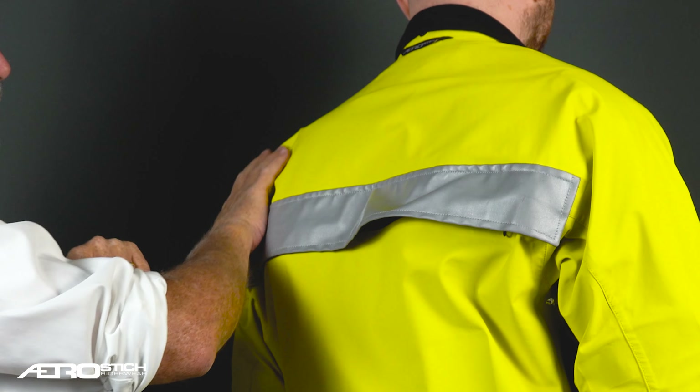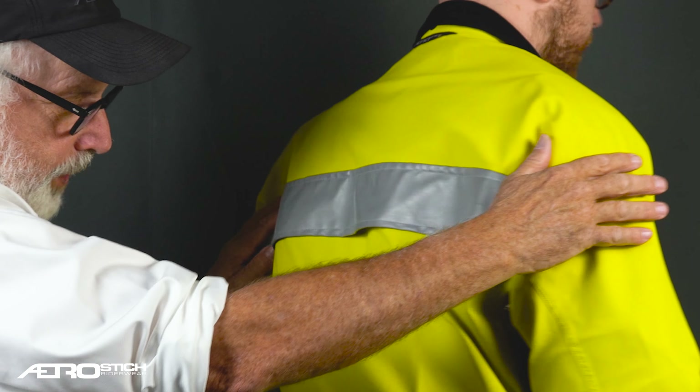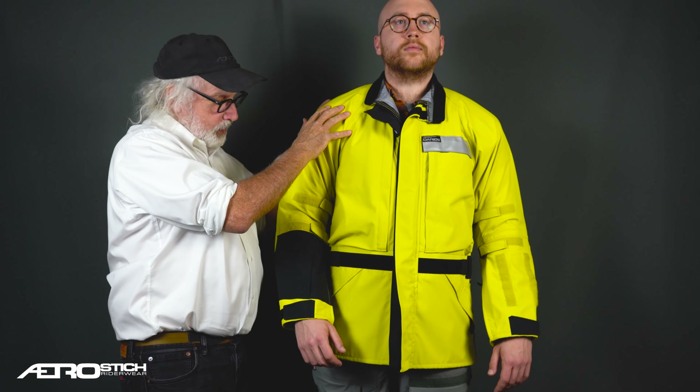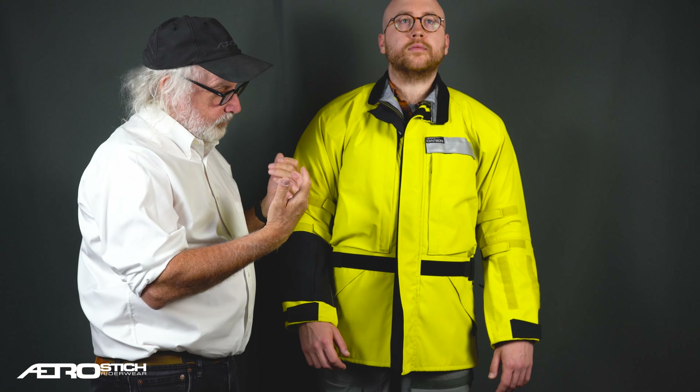On the back, you can see that this is just one long piece of fabric across to the raglan sleeves. So this is a very roomy, blousey shoulder, and it gives you the room you need for aerobic-type, off-road active riding.